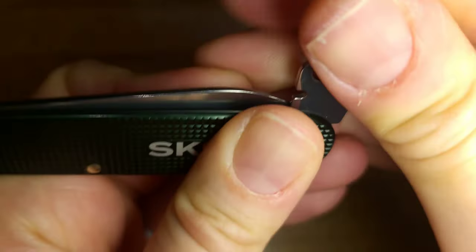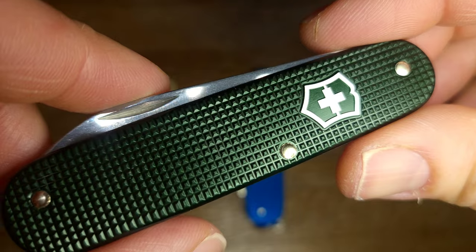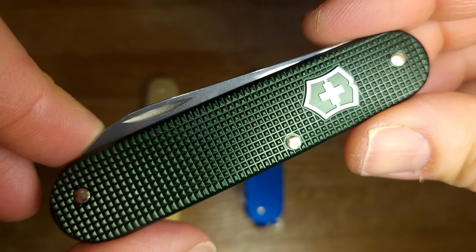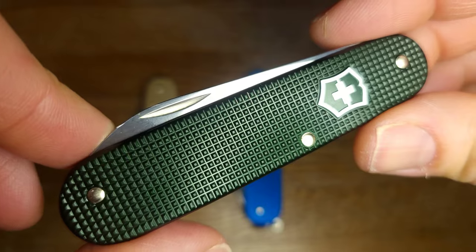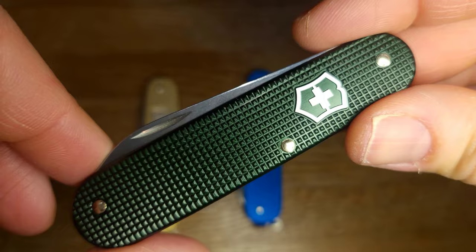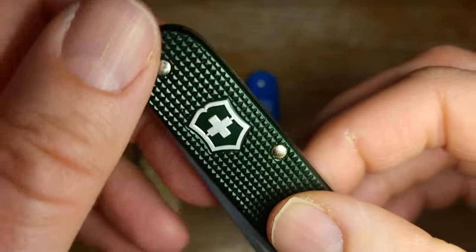They don't use the scales on everything. I was able to find that Knife Center has a Farmer X with red scales that I thought was just really really cool - a great color for that knife. The red and black ALOX you can find fairly easily, and of course the regular ALOX is silver. I love this green - I love how thin this is. I've already lost this knife twice because it's so small you can't feel if it's in your pocket running around the house.